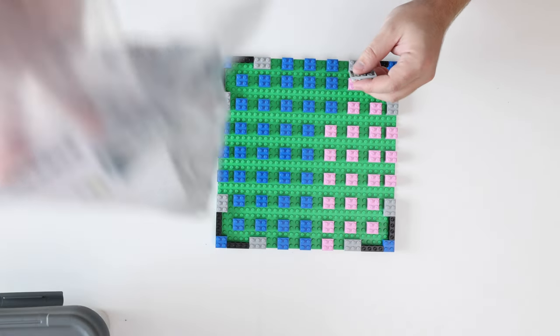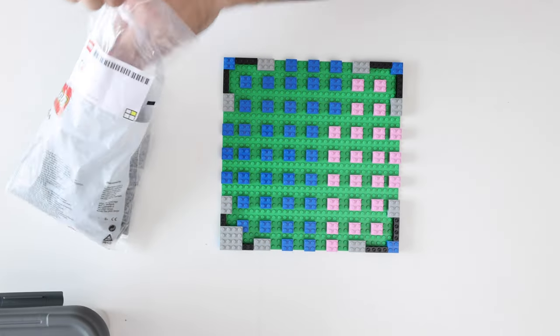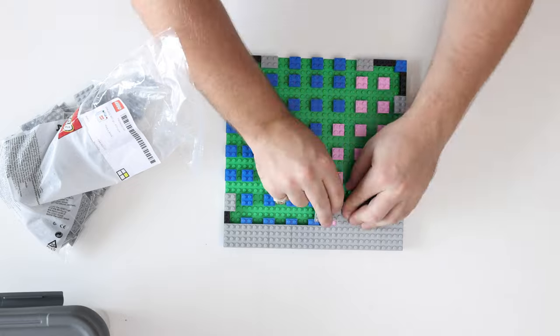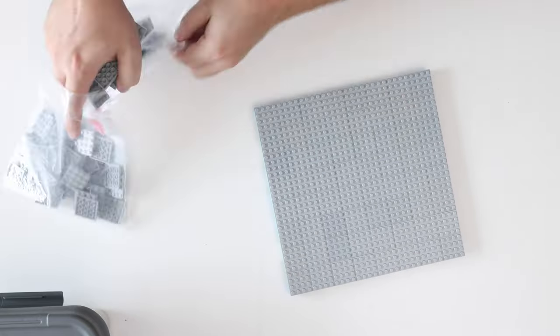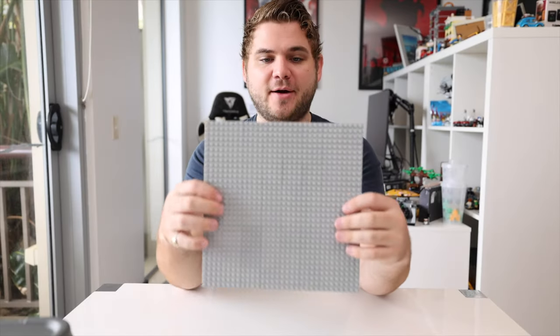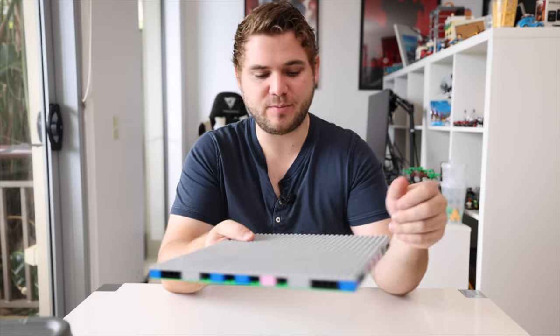I'm going to take my big bag of plates here and start just plating this down. Now with our base plate fully completed you can see that this is not wobbling at all, it's not wiggling - it's far stronger than just the plain green base plate by itself, not flexible at all. You can actually pick a modular building up with one hand with this, it is much much stronger.